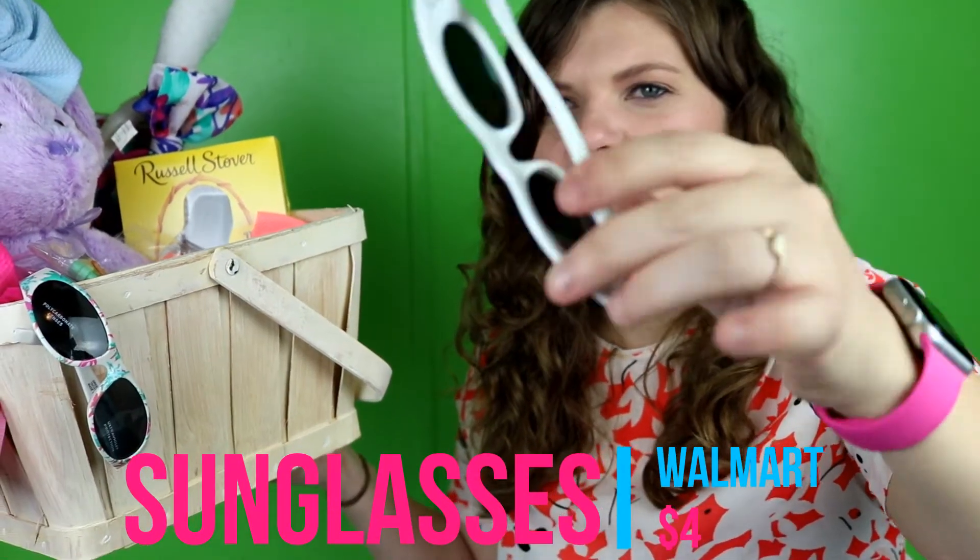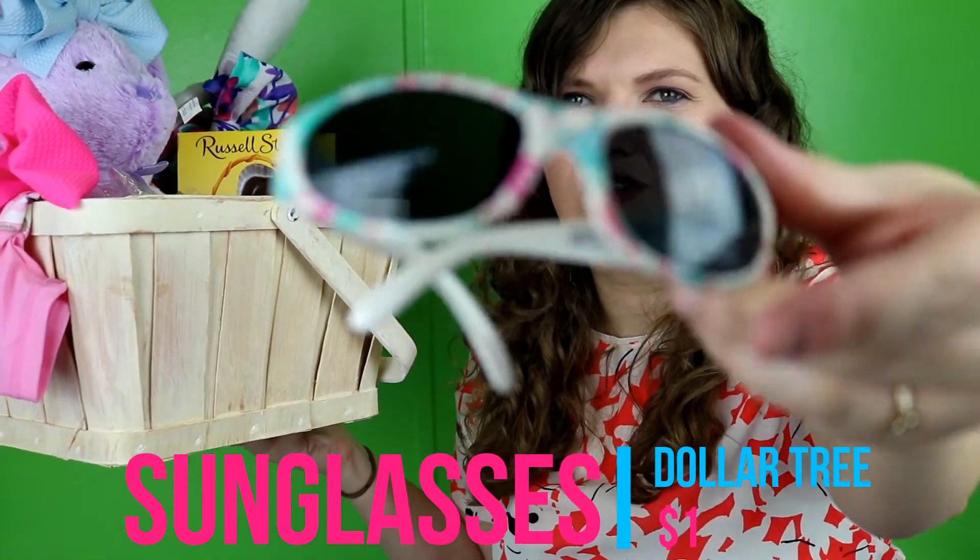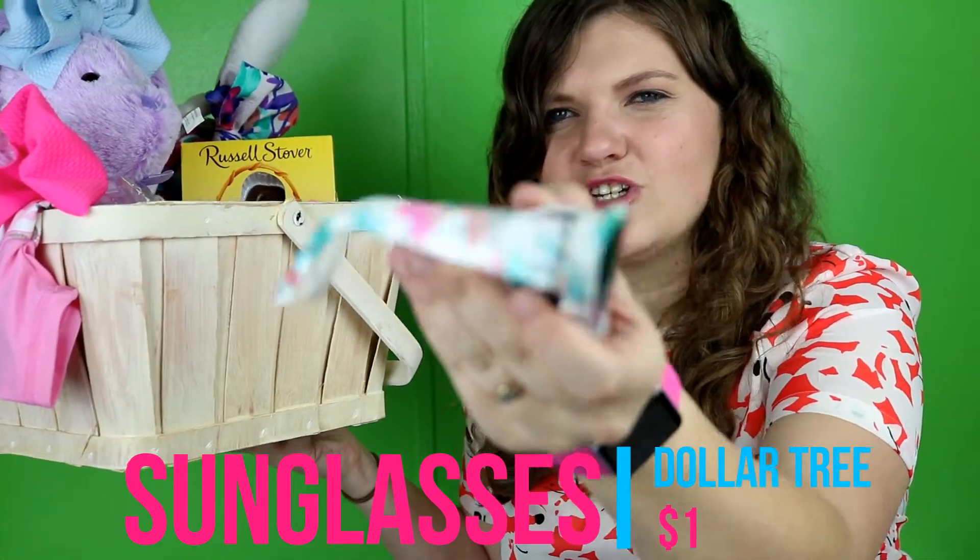I got this pair at Walmart for about $4 — they're actually made for toddlers, but I've got a baby with a big head, so it's okay. I also found a pair at the Dollar Tree for a dollar — just another little white pair with pink and bluish-looking flowers. Since she's only seven months old, I kind of just went for things we would use or that she needed. I didn't want to waste money on useless toys and candy she doesn't even need.